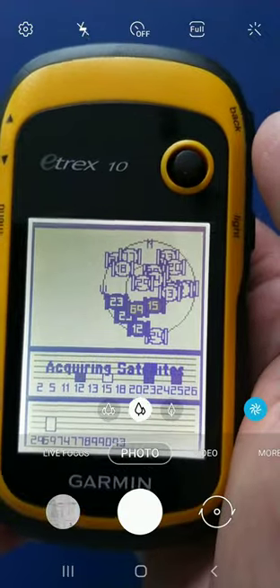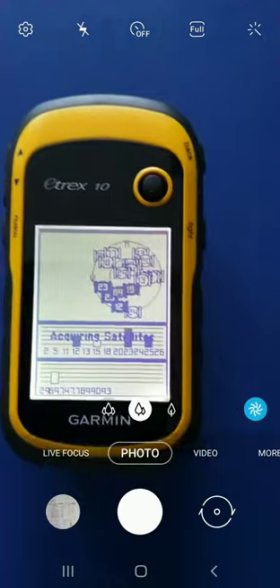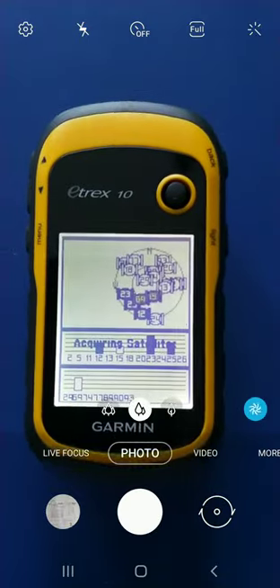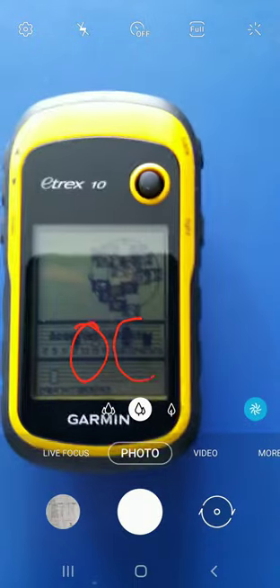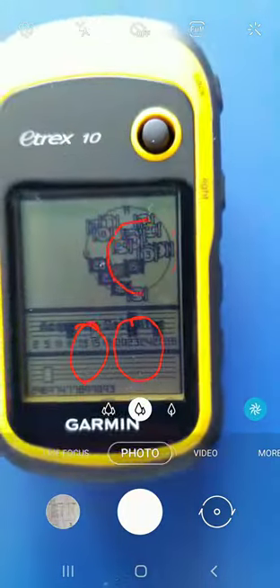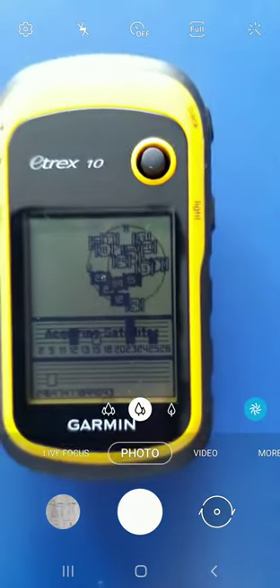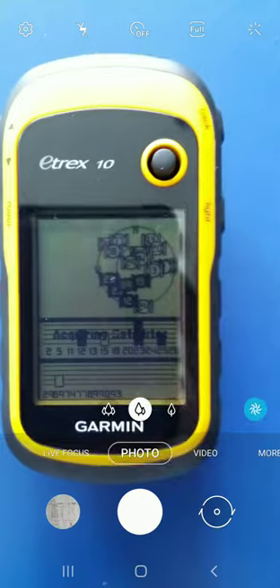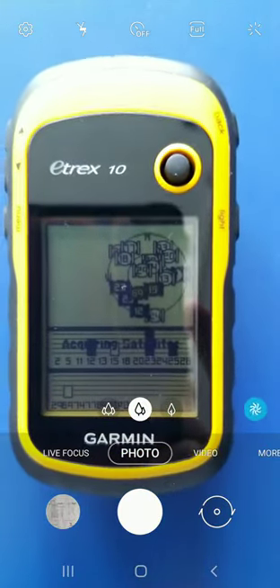On the sky page, latitude, longitude, and other information will be given. Just wait a while — it is acquiring satellites. You can clearly see these satellites being acquired. Let's wait for a while; after a certain time it should acquire latitude and longitude as well.